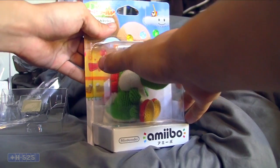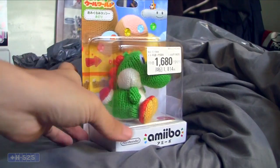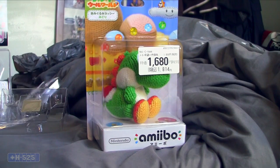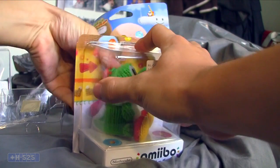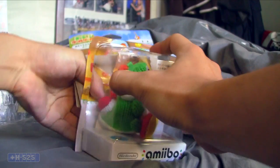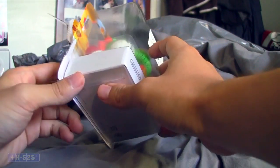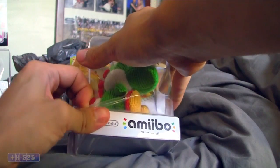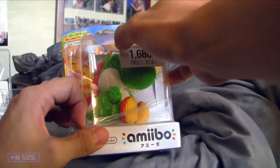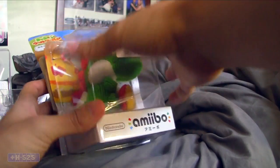Let's go ahead and open this guy up. I don't know guys, I don't want to do it. Oh okay — they put the price on the tape. Like the other ones, they just actually slapped it on there.